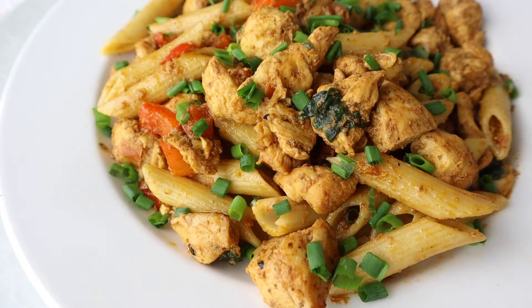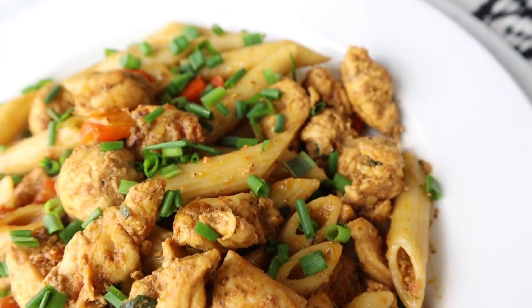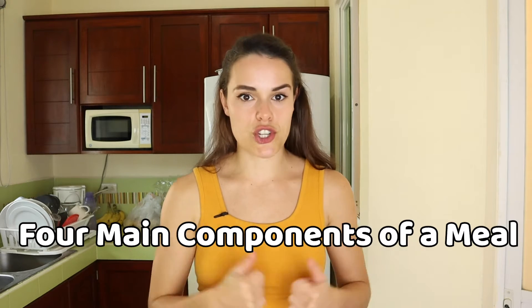I'm going to walk you through one of the examples of the meal prep that I was doing, which is going to be my dinner for the next few days — a really simple chicken pesto pasta dish. In order to understand how you start putting your meal prep together, you've got to think of the four main components of what a meal should be.